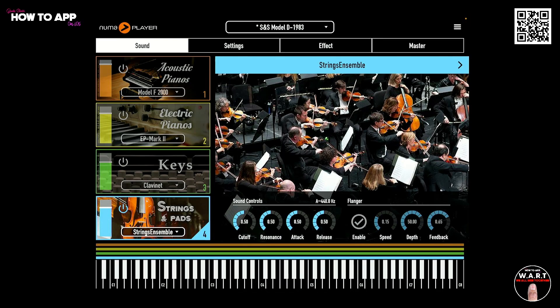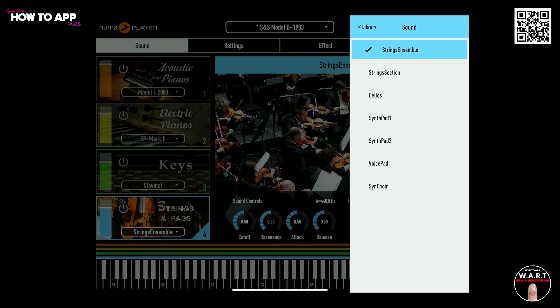And lastly, you've got strings and pads. Check out all of these: strings ensembles, string section, cellos, synth pads, even a voice pad and synth choir.